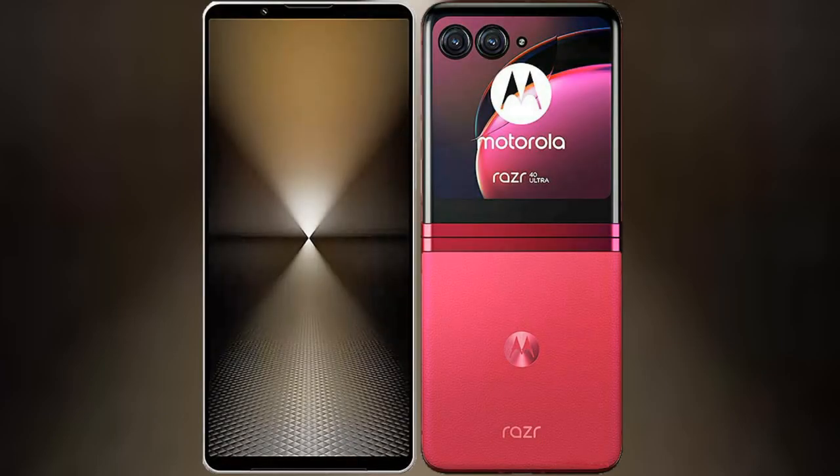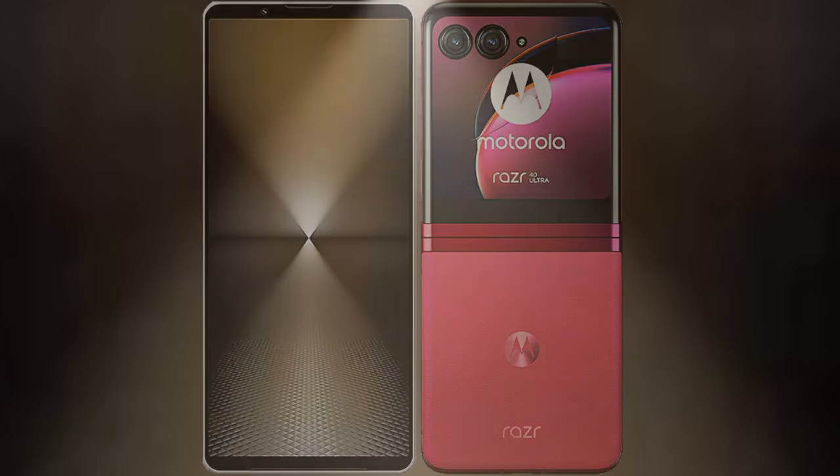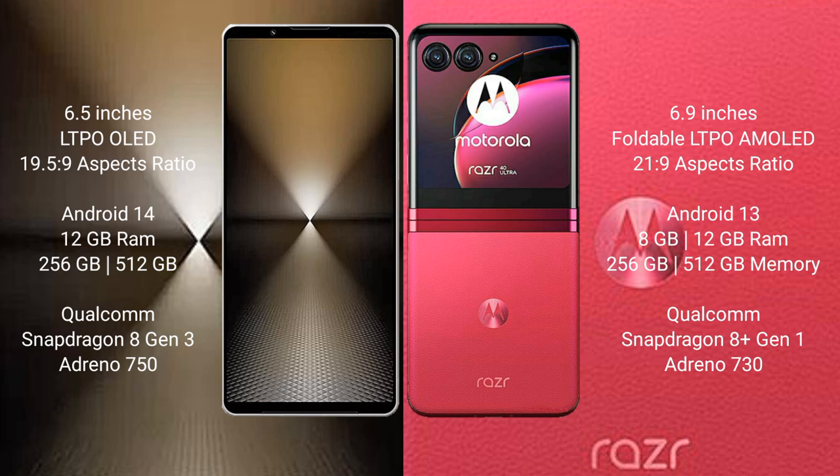I will compare the new Sony Xperia 1 MVI with the Motorola RAZR 40 Ultra. The Sony Xperia 1 MVI comes with a 6.5-inch LTPO OLED display at 6.5 HD. The Motorola RAZR 40 Ultra features a 6.9-inch foldable LTPO OLED display, also at 6.5 HD.